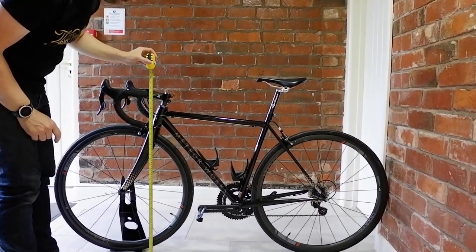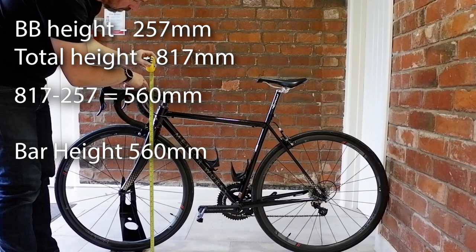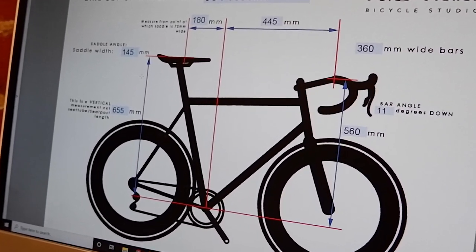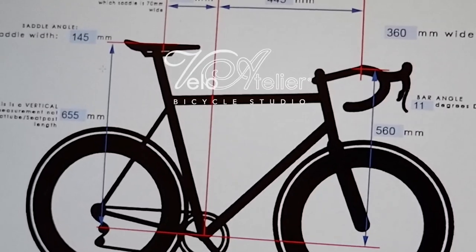Finally measure from the floor to the center of the stem clamp. Simply deduct the bottom bracket height from this measurement and you've got your bar height. Using this simple method you can transfer your dimensions from bike to bike with relative accuracy.